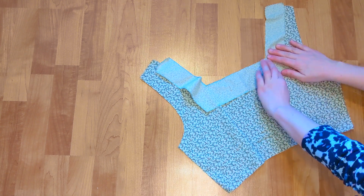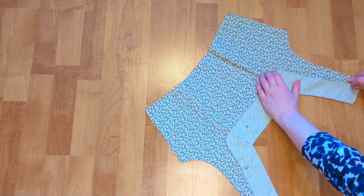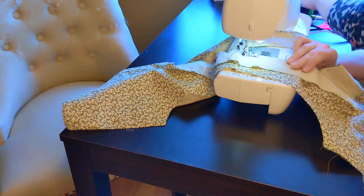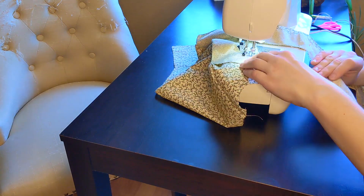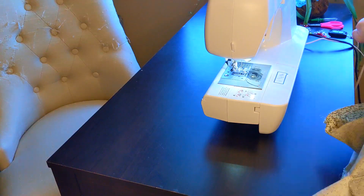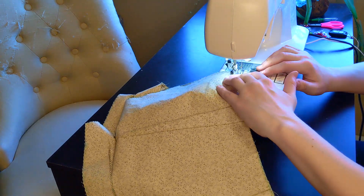After finishing the darts, I attached my facings to my bodice, right sides together. Next, I began closing up the sides of my bodice, in preparation for adding the dreaded zipper.